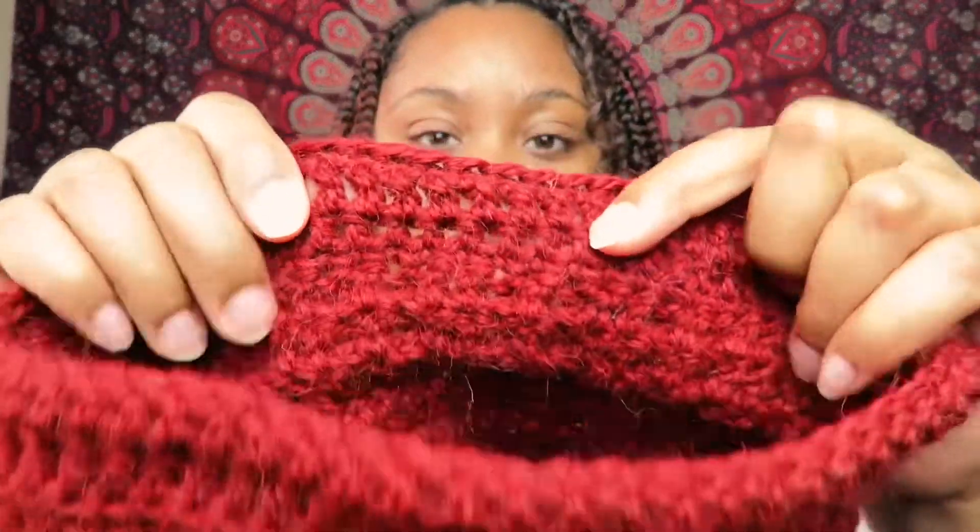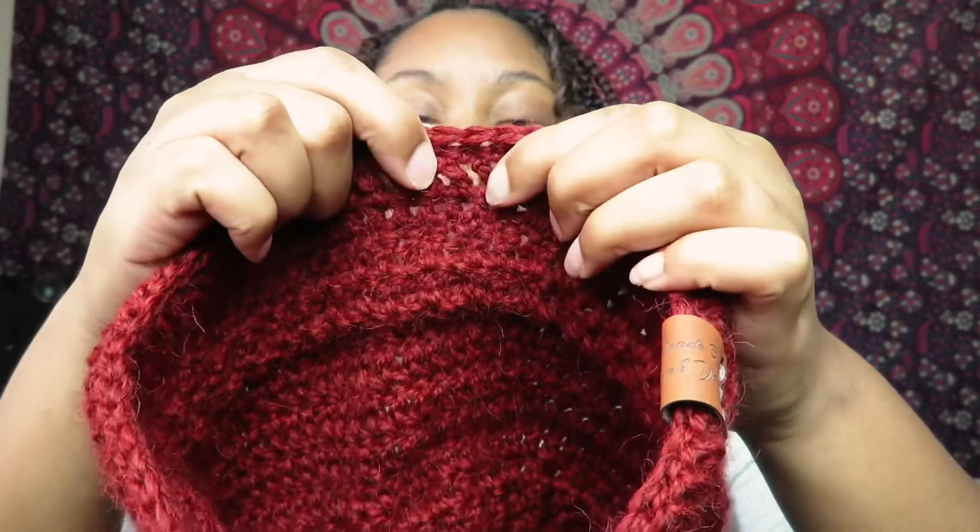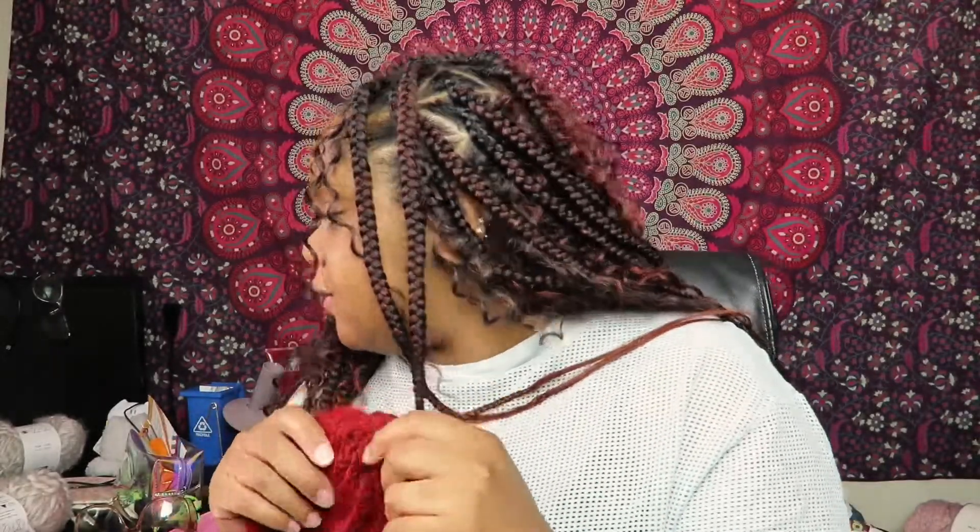No matter how I worked the ribbing it was always coming out small, and it didn't occur to me to switch back to the five millimeter, so I just gave up. Still using the four millimeter hook, I did a row of half double crochet, treble crochet, and then double crochet, then finished it. When my husband put on the hat it was a little bit tight, but he wore it more and it stretched out a bit.